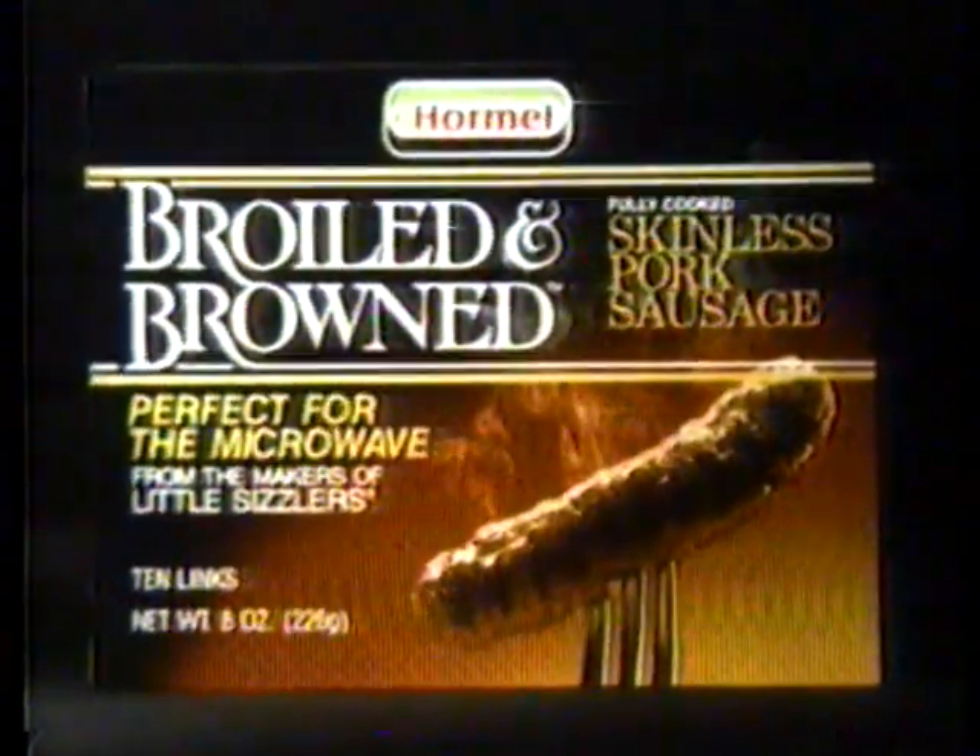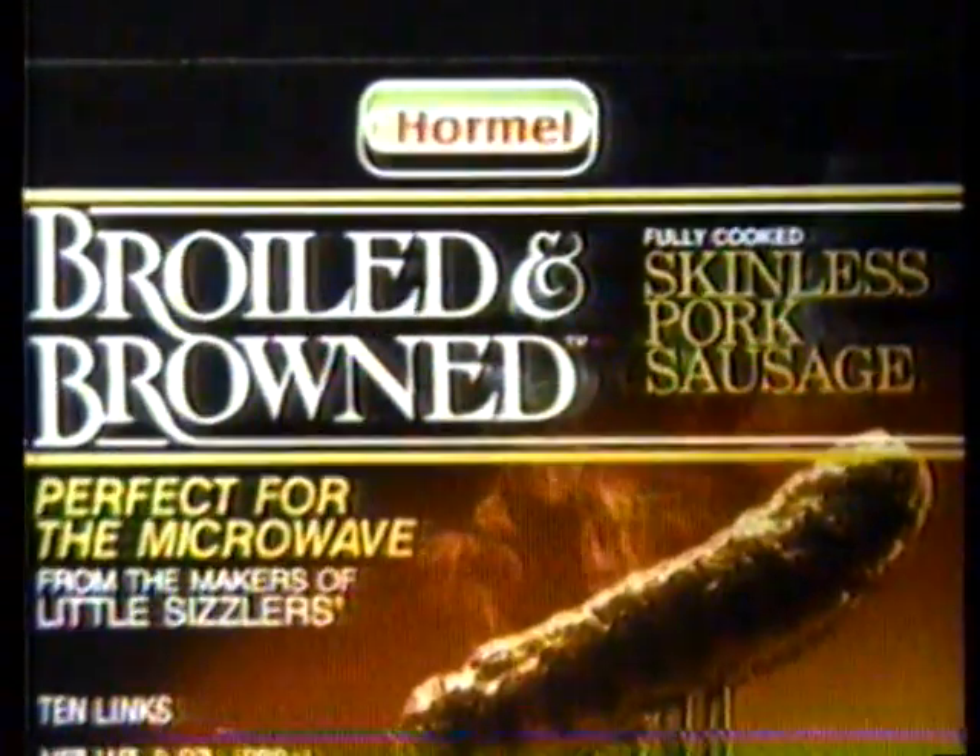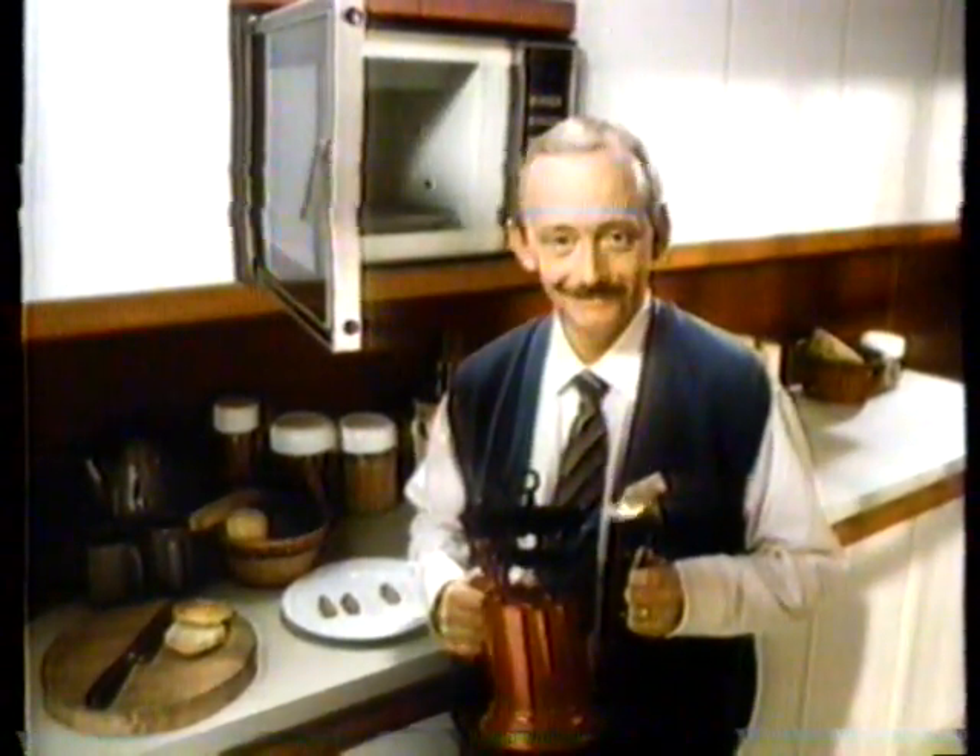All your microwave has to do is heat them. New broiled and brown sausages — Hormel has already done what your microwave can't.